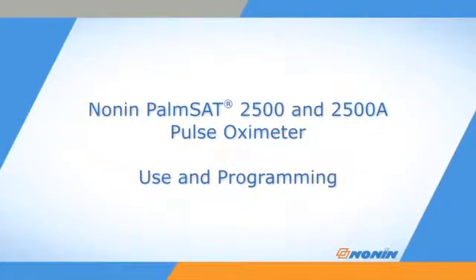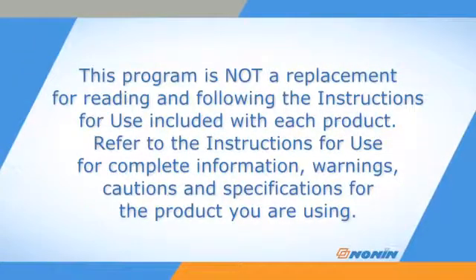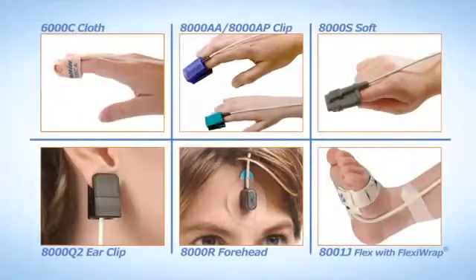This short video shows how to properly program, connect, and operate Nonin PalmSat Model 2500 and 2500A pulse oximeters. The PalmSat 2500 and 2500A oximeter models are designed for portable oxygen saturation and pulse monitoring, and are compatible with the full range of PureLight sensors from Nonin Medical.